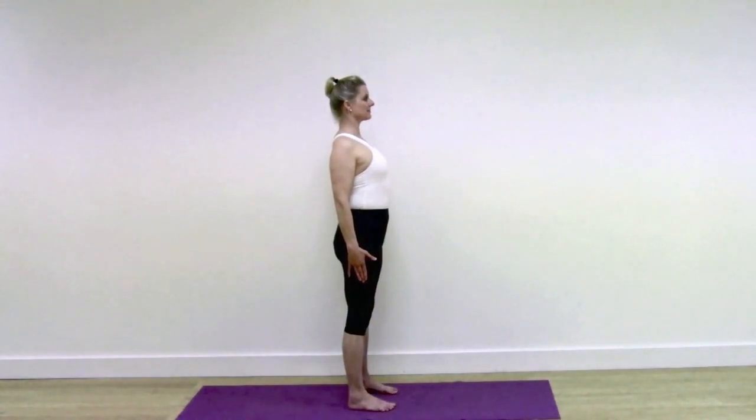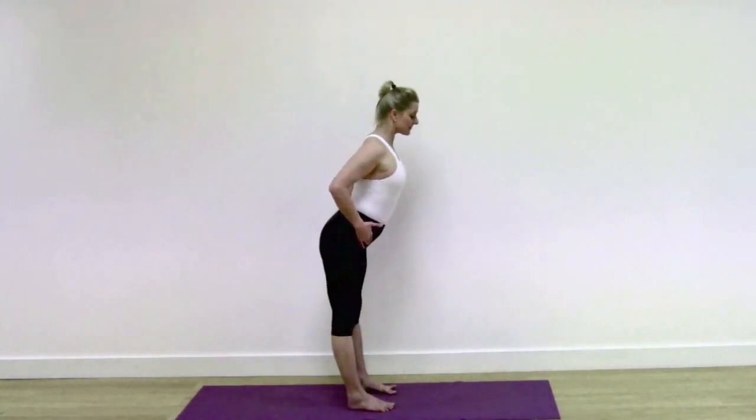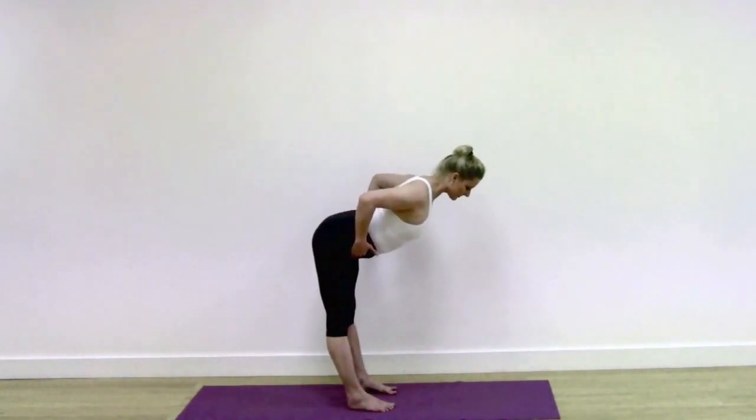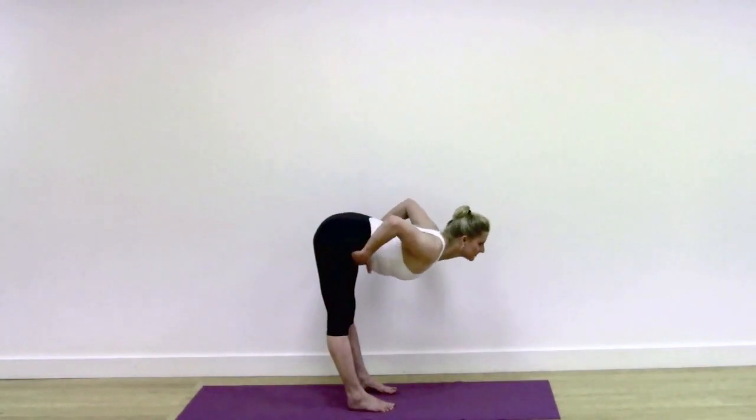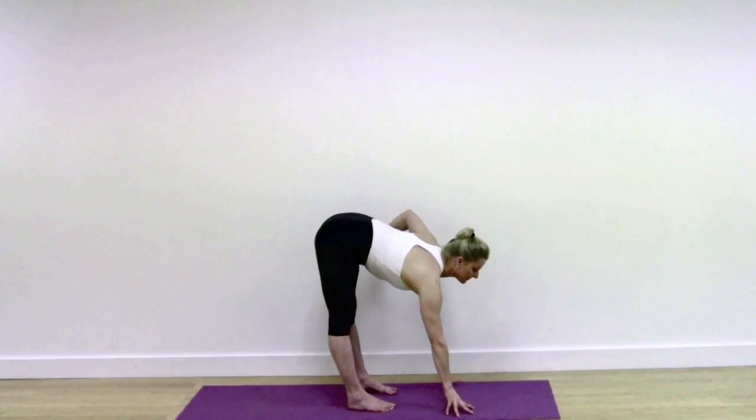Stand with your feet hip width apart. Uttanasana. Hands to the frontal hip bones, lift out of the pelvis as you hinge forward, come to the halfway position, reach the arms and take the hands to the floor.